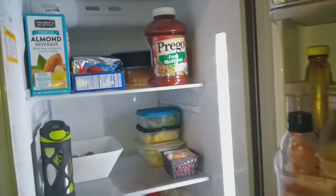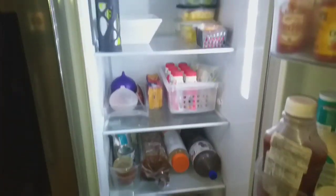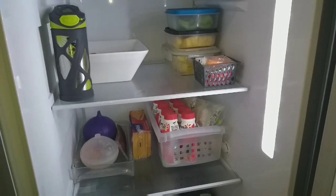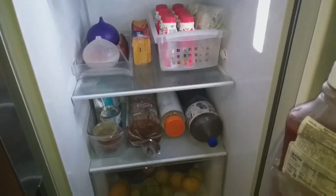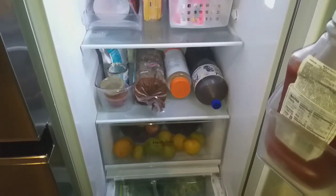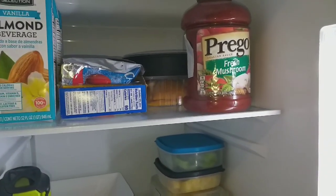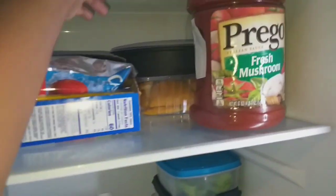Moving on into the fridge section — I'm going to show you the shelves first. As much stuff as I have in this refrigerator there's so much more room for more. I'm still playing around with the organization since we've only had this refrigerator for over a week, and I just did my bulk shopping today, so there's still time for me to learn how to organize it as functionally as possible.